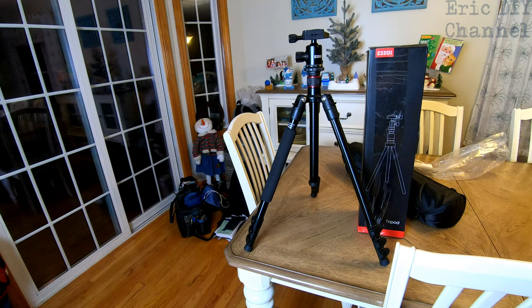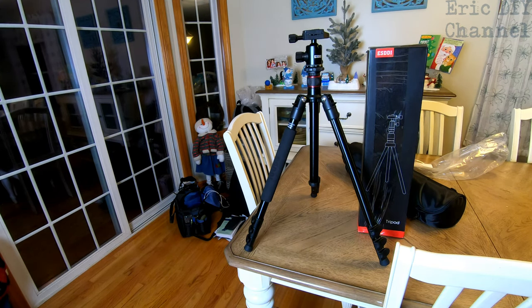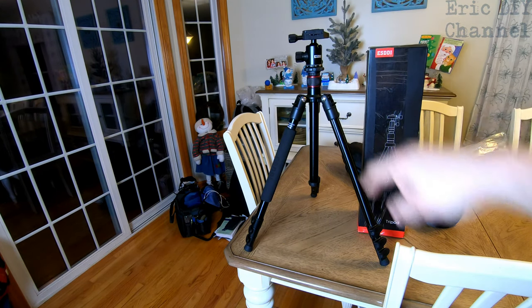Pros about the ESDDI tripod: aluminum, lightweight, and it rotates 360 degrees for panoramic shots to keep them nice and level. I really like the tripod adapter on the top — it's big, it's bulky. The leveler is on the top as well, over on the side. It is an excellent product.